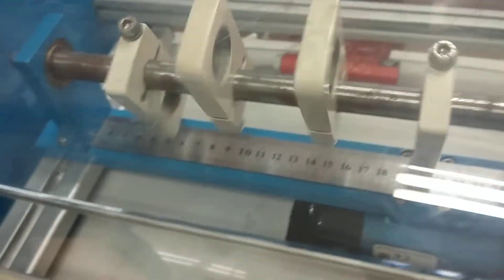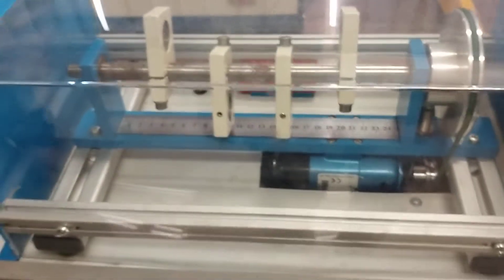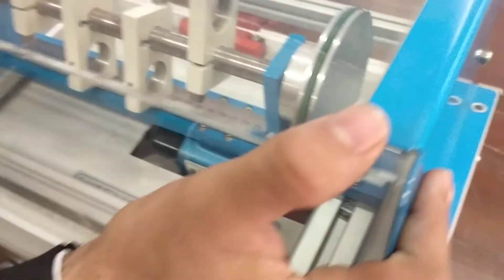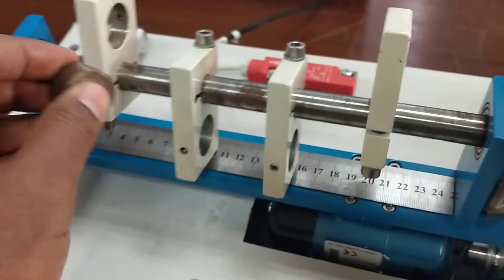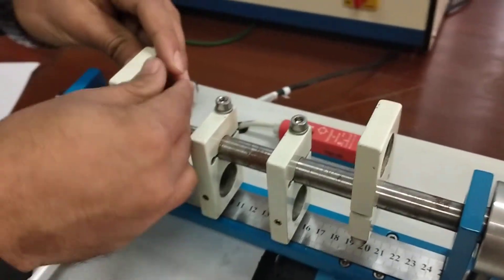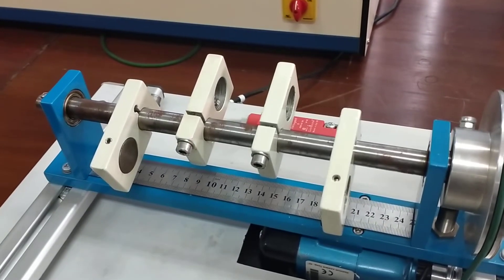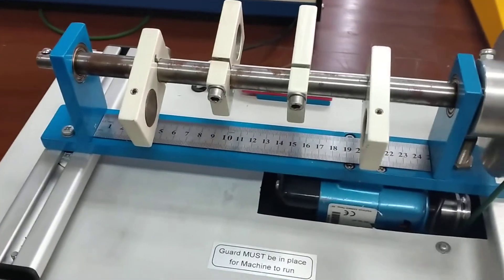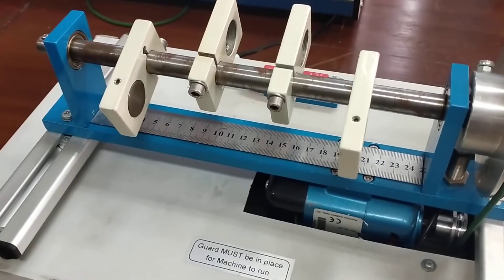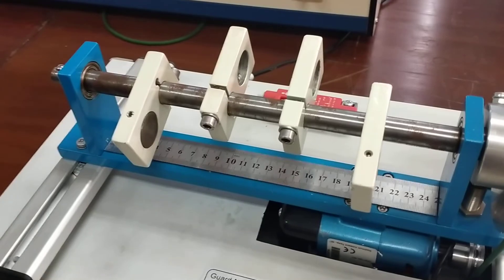To unbalance the shaft, I'll use different masses in the slots and see what happens. I'll put one mass in this slot. I have introduced a mass of 45 grams in the most left side slot. Let's see what happens.